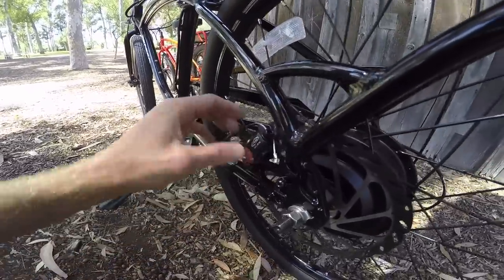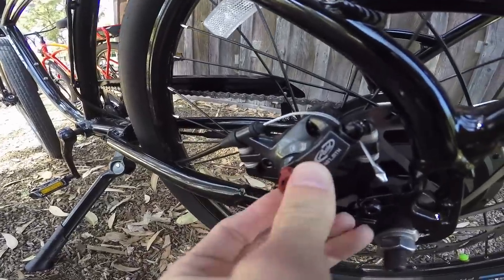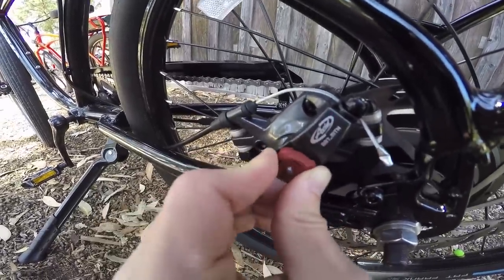You can even twist this little finger adjustment right here to tune the brakes yourself without tools if you're out on the road.